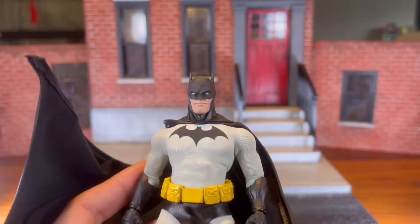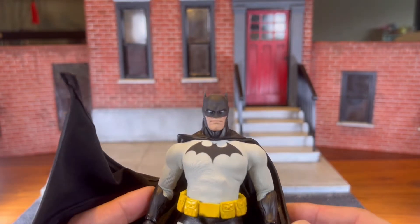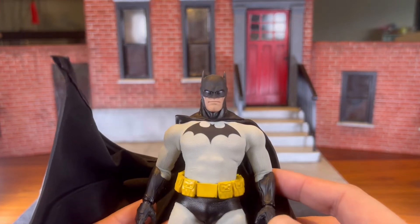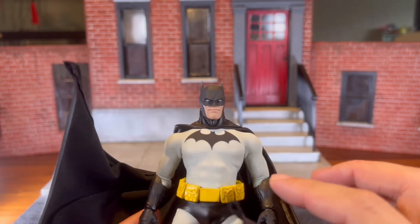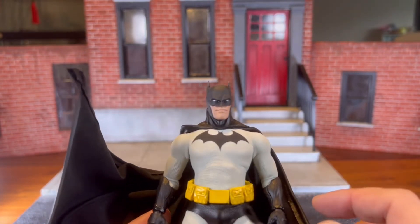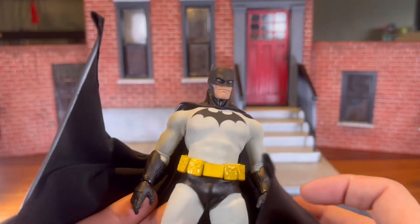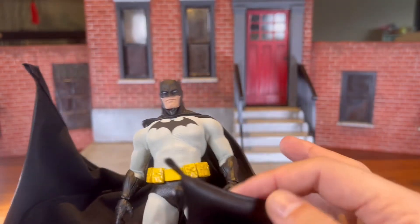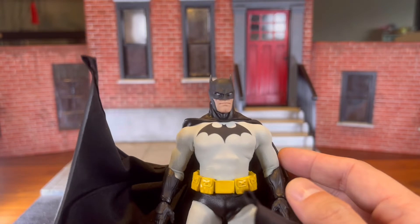Unfortunately, for those who collect Mezco figures, you know that the issue with their soft goods is that they may not last. For this particular figure, unfortunately the gray suit became a kind of dirty brown. So I had to commission someone to do up this suit. I'm not going to go into specifics of who the different artists are because that would take way too much time, and I can't possibly remember everyone. You can always just DM me and ask me where I got something from.